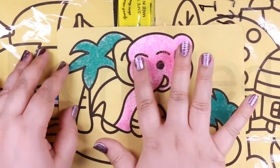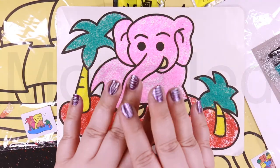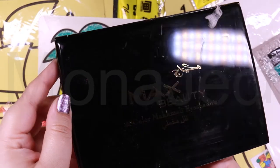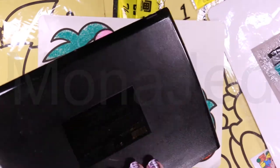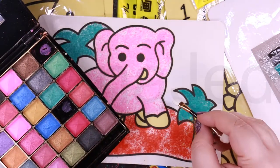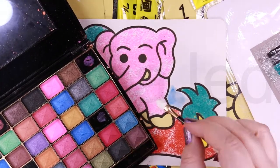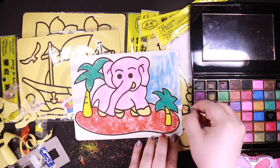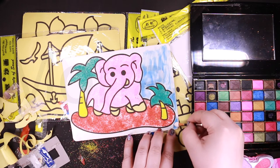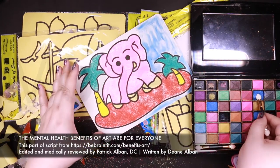Tap off any excess sand onto a clean sheet of paper to save and reuse. I wonder if I can use eye shadows — only way to find out. Beauty! The elephant never forgets, so don't mess with them.